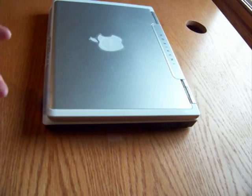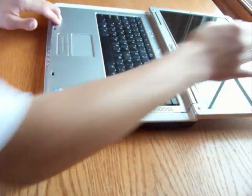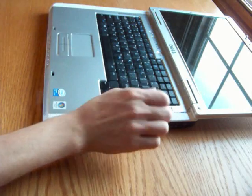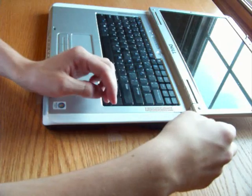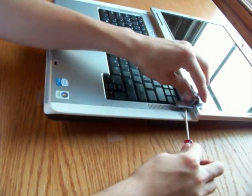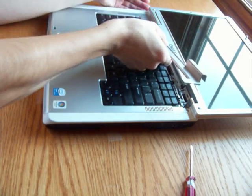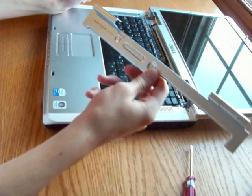The next step is to remove the hinge cover. Open up the laptop and make sure you put the screen all the way back. The hinge cover is the whole piece of plastic that runs along here. To remove it, take your flat head screwdriver, place it in the little slot on the side, and slowly push up. Just wait for it to pop out — and here we go, this is our hinge cover.